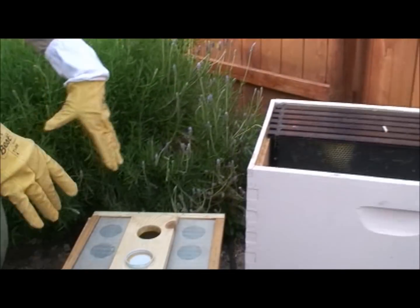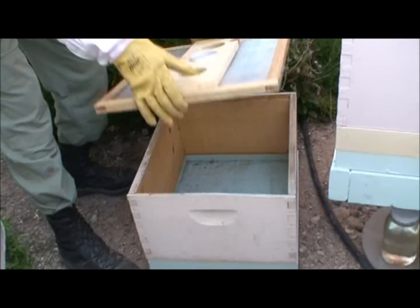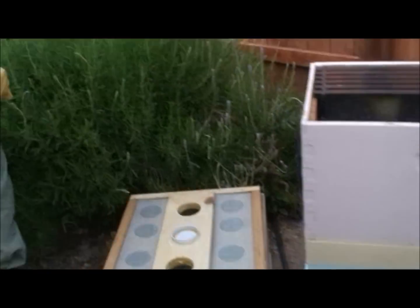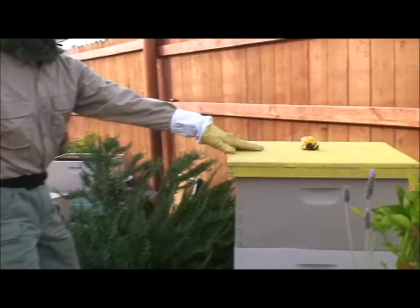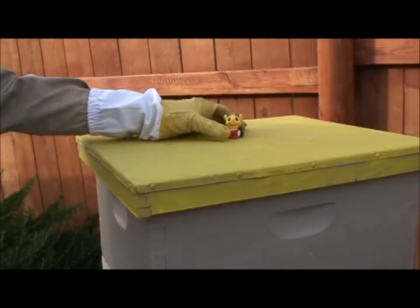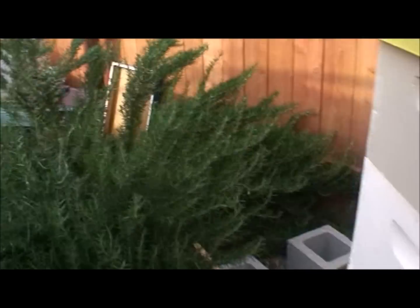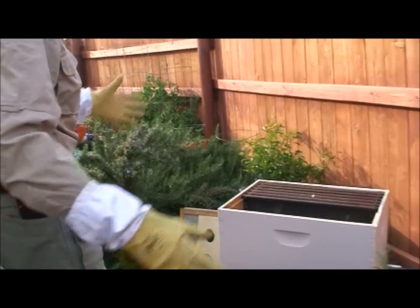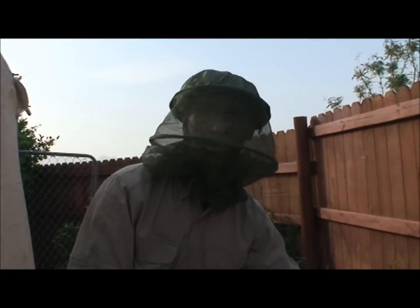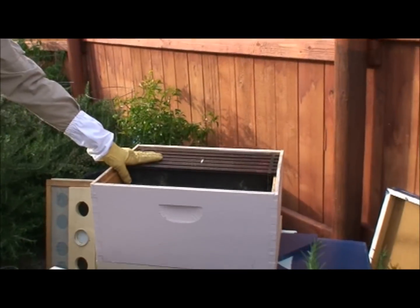All my equipment is set up around here - the feeder lid, the feeder jars, everything is ready to go. Over here is the honey bee hive and it's already established; they're really happy bees. And we have another hive that we're going to install a complete three-pound box of bees and new queen in.